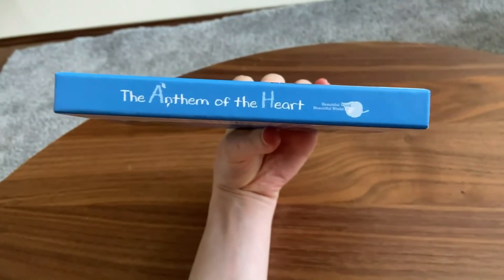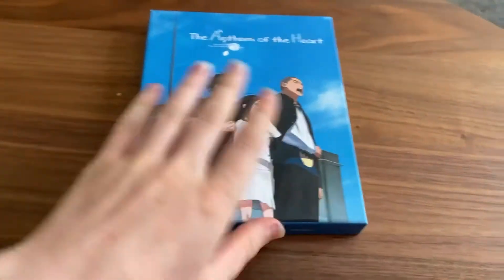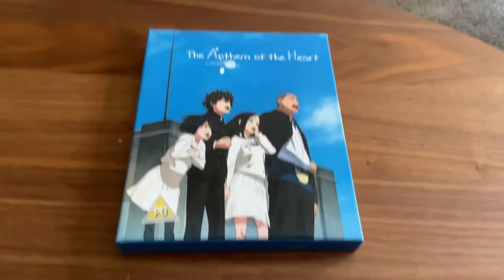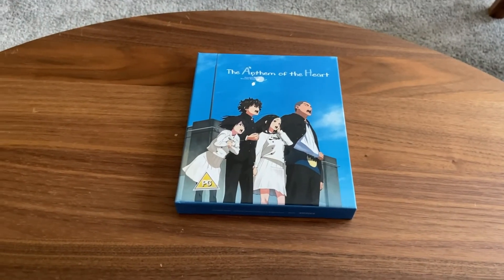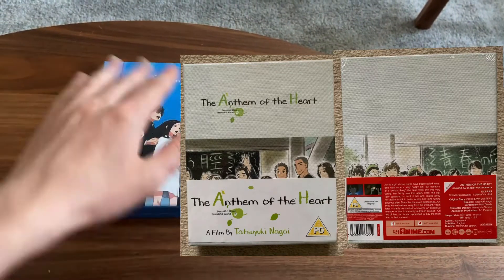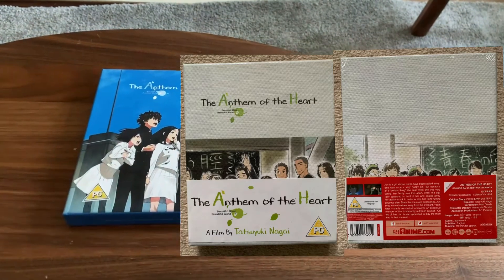And then you've got the side. But what confuses me is when I actually bought the Anthem of the Heart a few days ago, it looked completely different to this. Sword the Anime released two versions, but with the same contents and the same booklet, which is really strange. Let me show you a picture right now. So that's what I received before — I didn't like the feel of it, the feel was a really rough sort of feel.